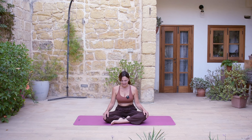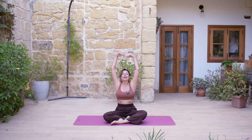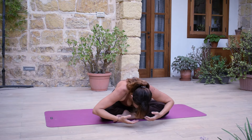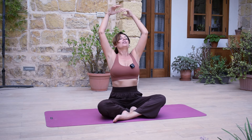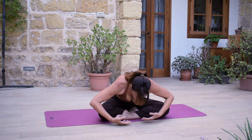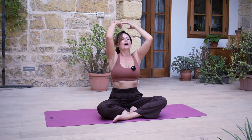And again, a deep inhale breath, and a sigh out. And now we are adding the arms — deep inhale, lift the arms, and then sigh out, bow forward. And again, inhale. Sigh out. Letting go. Inhale. Sigh out.